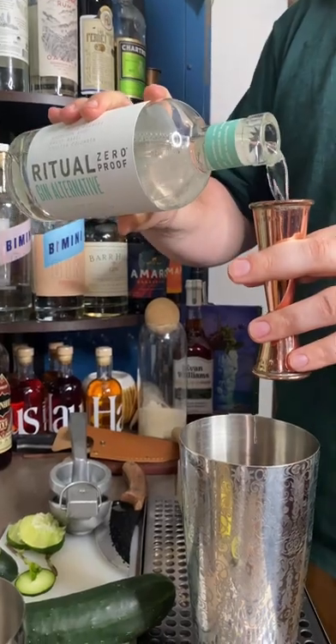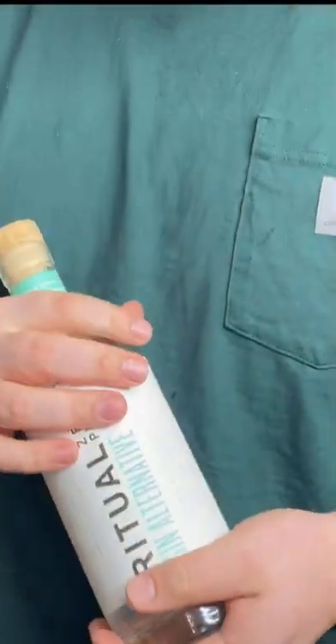Two ounces of Ritual Gin. I'm a big supporter of drinking in moderation, so I support any brand that is making non-alcoholic spirits — I think it's cool. I get hate comments for non-alcoholic drinks, but come on, don't be crazy.